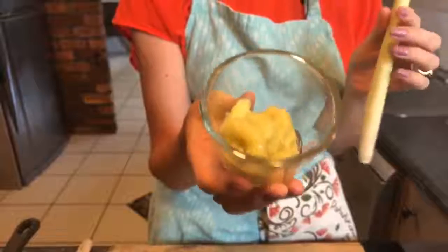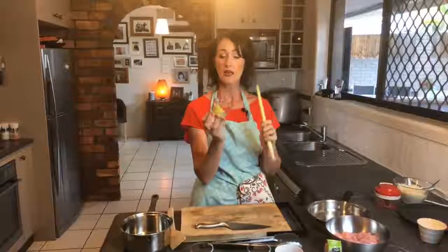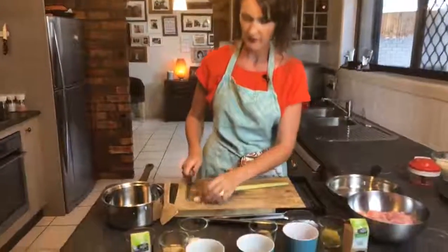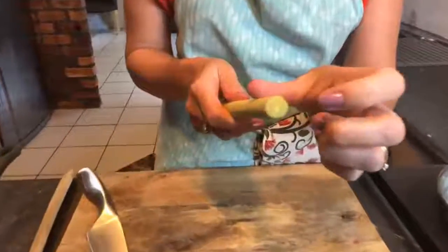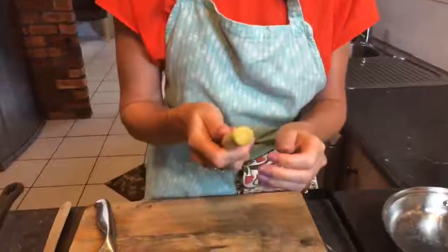You can also buy lemongrass as a paste, but the paste is only about 50% lemongrass — the rest is preservatives and oils. There's nothing wrong with using paste if you can't get fresh, but you need to use twice the amount. To prep fresh lemongrass, cut off the base and a bit of the top stalk. What you're looking for is moisture — not wet, just fresh.